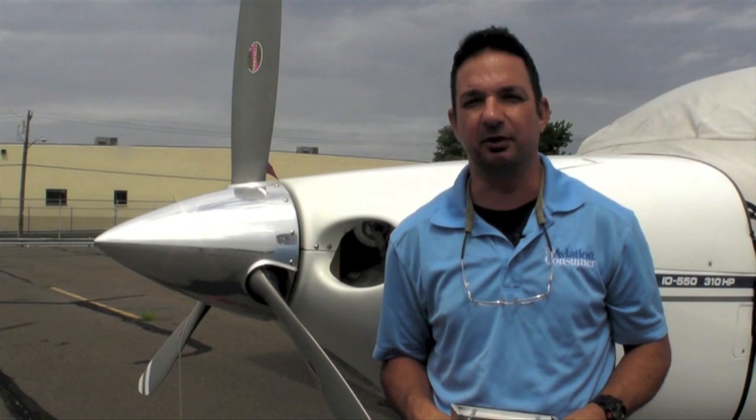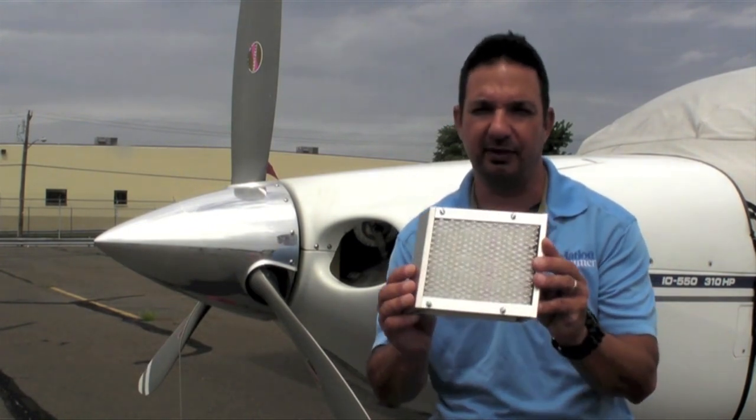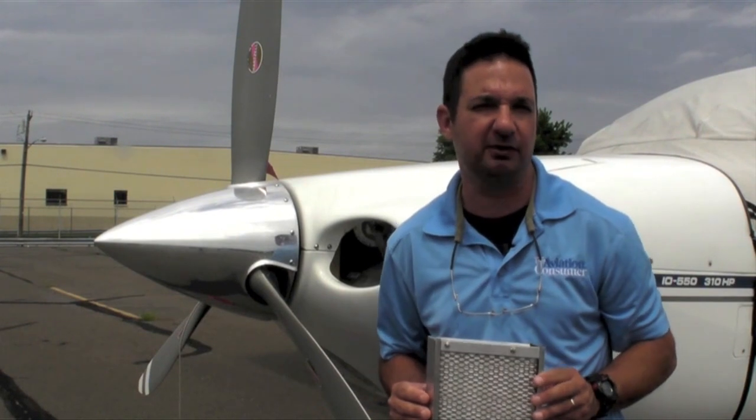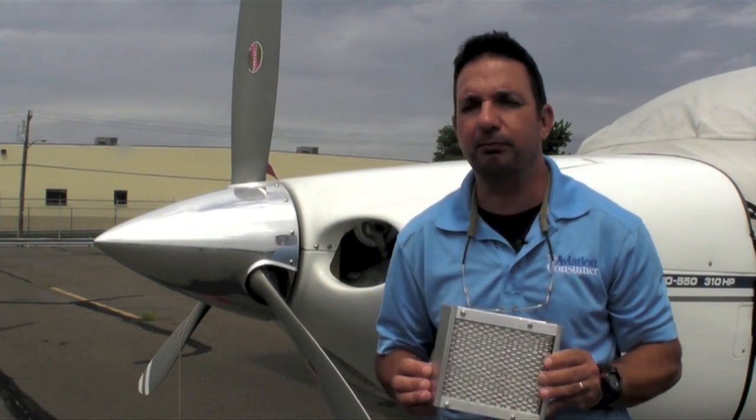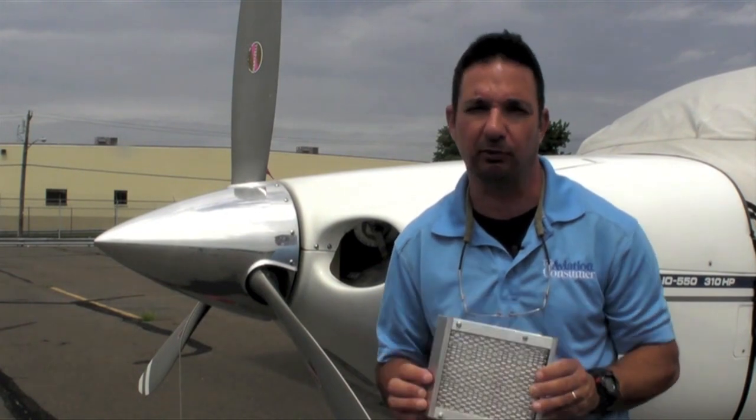I'm Larry Anglosano from Aviation Consumer Magazine. Unless you perform your own maintenance, you probably don't think much about the inlet air filter installed on the engine, but I think air filters are important enough to at least know the type that's being used and that it's being serviced properly.